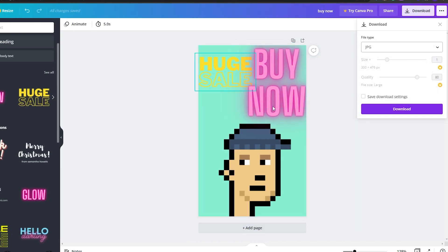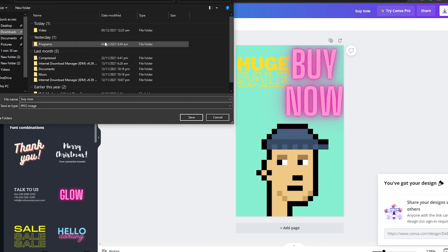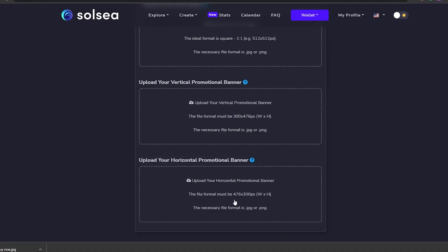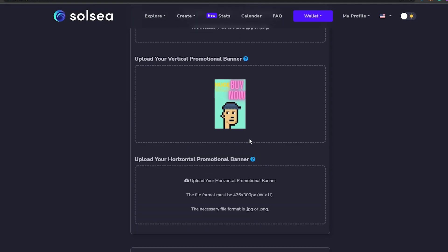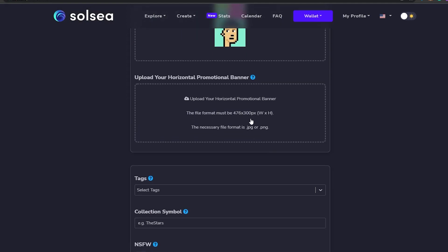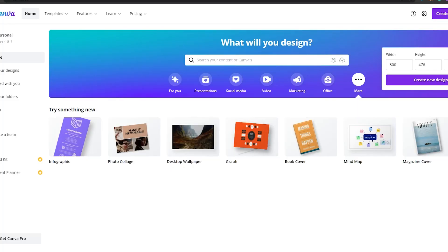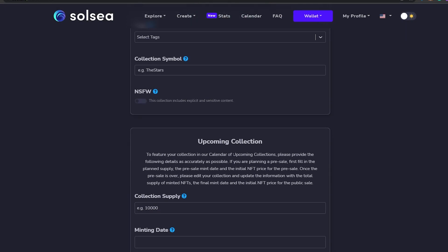I just created this to show you how it's done, but I'm sure your banner will look much better. Simply download the banner and save it to your device. Then go back to your SolSea account and upload the vertical banner — as you can see this one is done. Now we can go ahead and upload the horizontal banner, and the process for that is exactly the same.